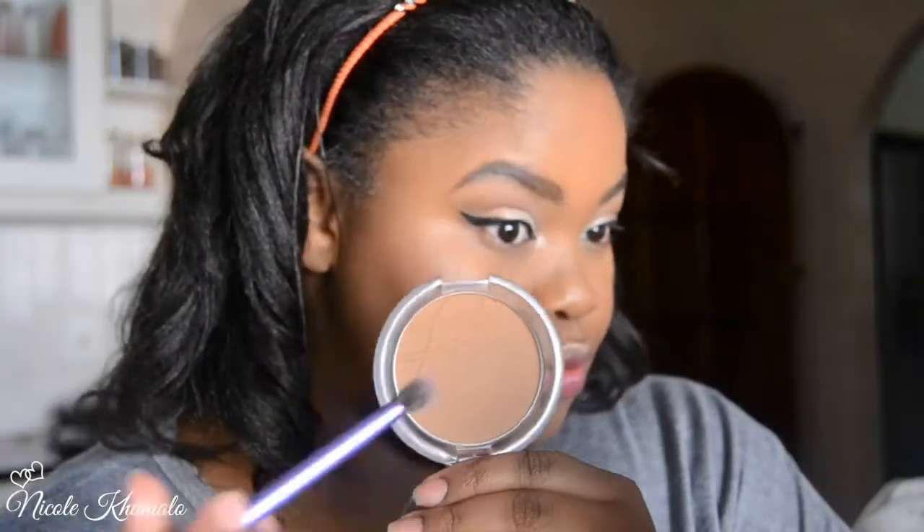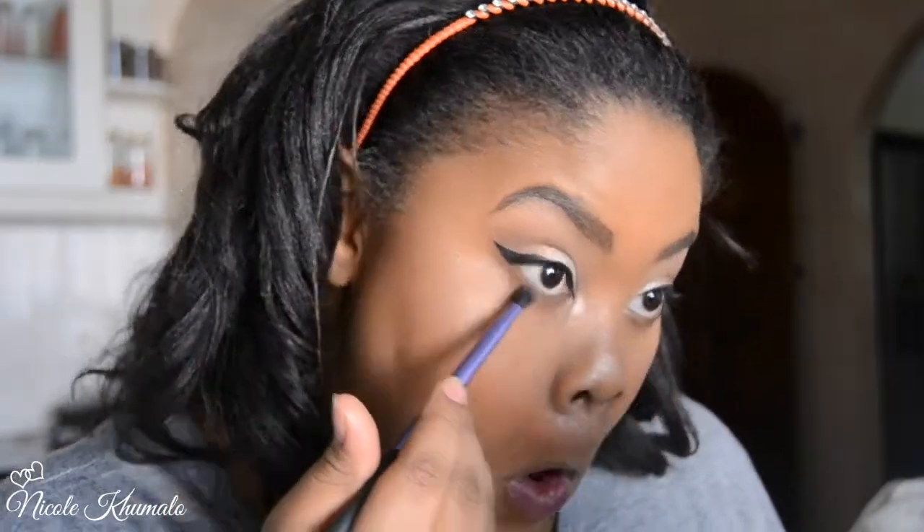I'm also applying the highlight to the inner corners to brighten them. On the lower lash line I apply the True Brown powder — the same powder I use to set my face — just so the lower lash line isn't nude. Then I go in with the contour shade from the contour kit to deepen it up slightly.